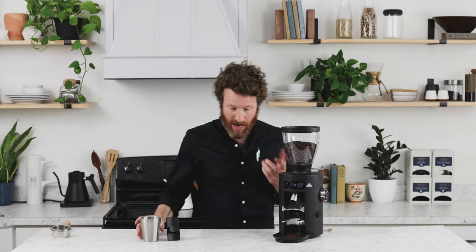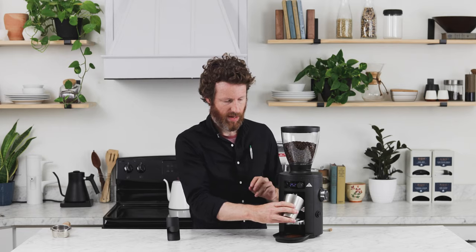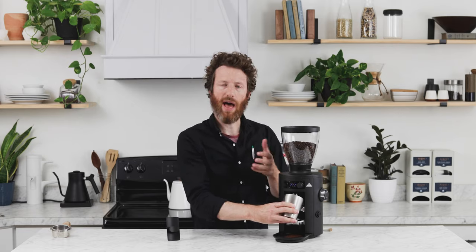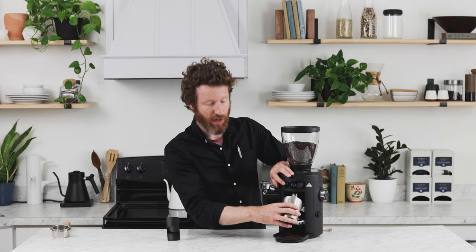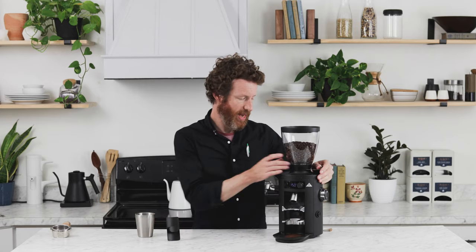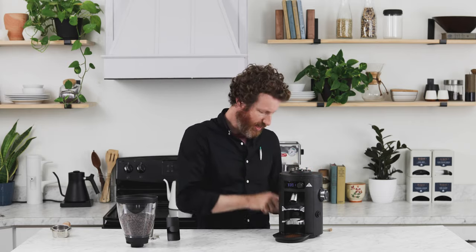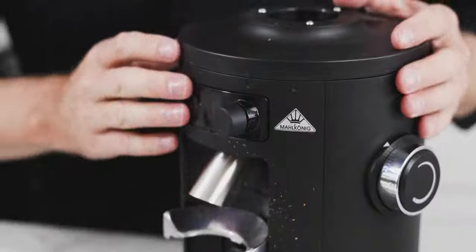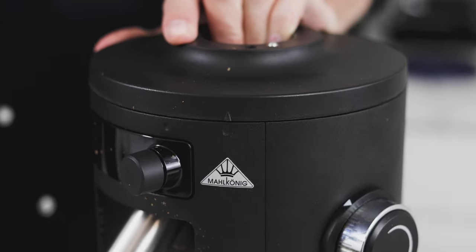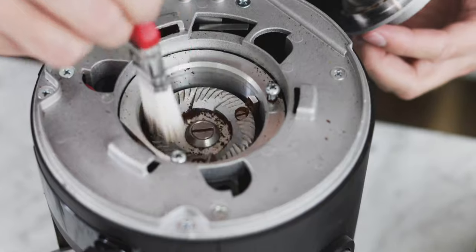To take the hopper off, there's no twisting required — you just pull the slide all the way out and the hopper will pop off. First, grind out all the coffee already in the chamber, which is much faster on the coarsest setting. To get into the burrs to clean them, there are four screws that just need an Allen wrench. Remove those, then you can turn the top and pull it off, giving you access to the burr chamber so you can pull the top burr off, vacuum it out, and clean it — which we do recommend periodically.